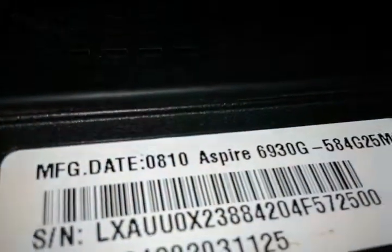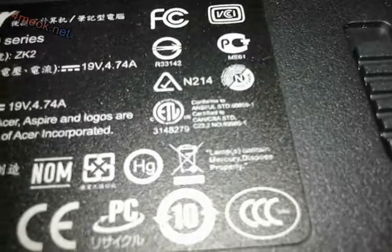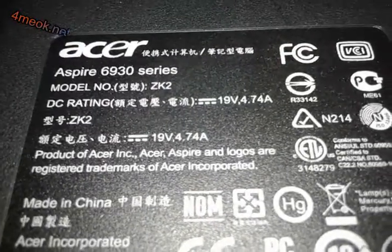This is the Acer 6930G. Inside, you can put another hard drive of type SATA here. We have Windows Vista here, but you can install Windows 10 with no problem. Be careful — we have LED lights here. The lamps contain mercury, so dispose properly. The power is 19 volts.